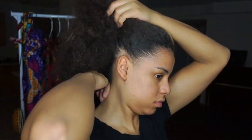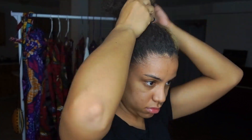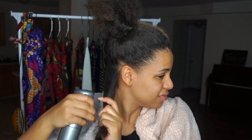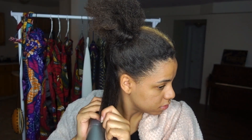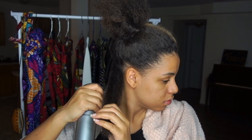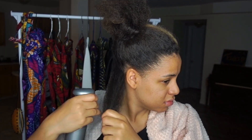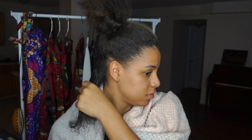Now we're going to do the other side of my hair, so basically I'm just going to define my curls. As you may have seen in another video on my channel, I'm just using my water spray mist. Then I'm brushing my hair out.